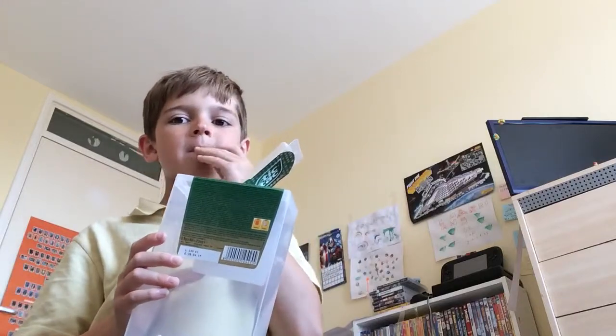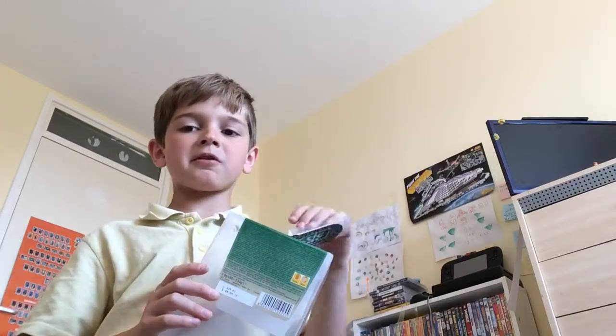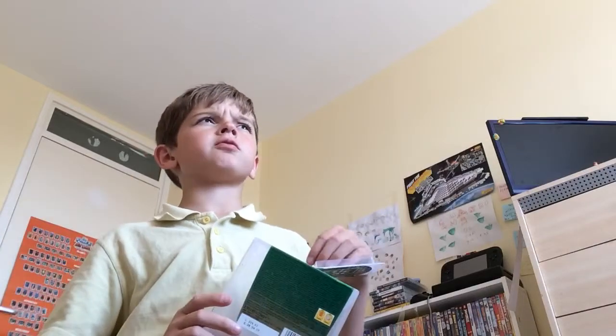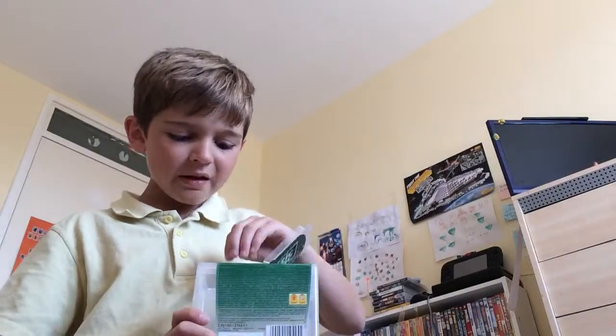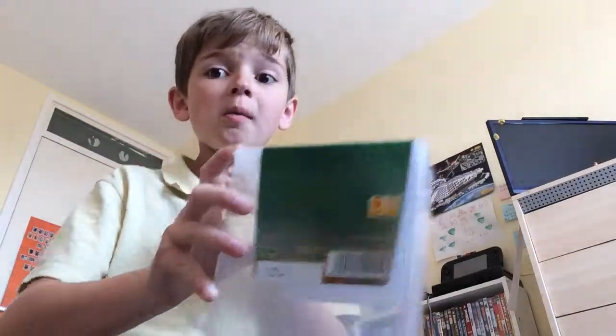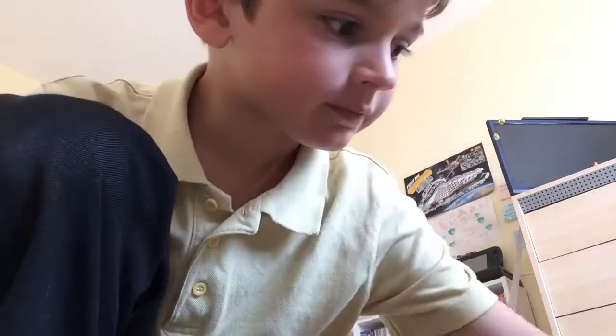Let's taste this. This one is mint. I'm hoping I don't get a Spearmint one. One more. Spearmint! Oh! Yeah, they are from these little containers. I've emptied all of them.